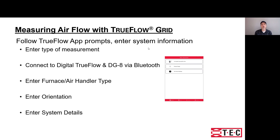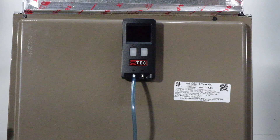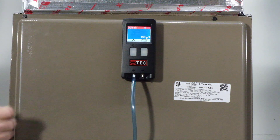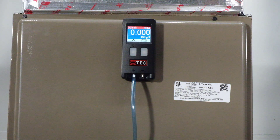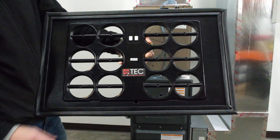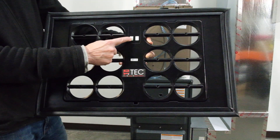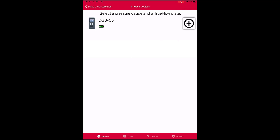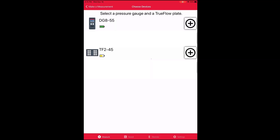Let's take a look at Steve in the TEC Training Center. First, turn on the DG8 and the Digital TrueFlow grid. In both cases, you do that by holding down the left power button until the green light flashes. Then in the free app, you select what kind of measurement you'll be taking and Bluetooth connect to both the gauge and the digital grid.